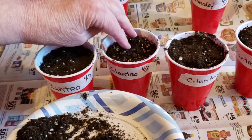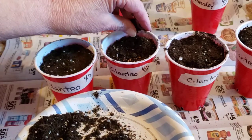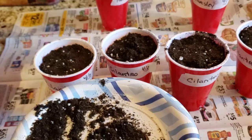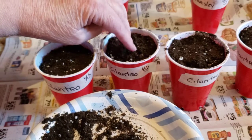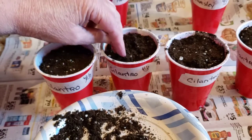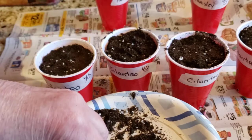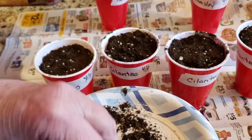The reason why I do that is the seed-starting mix is a lot lighter and it's easy for those roots to get down in versus my potting mix. And then I don't have to up-pot from a little cell when these plants are really small and tender. By using the smaller cups, it doesn't take up as much space on my shelves.